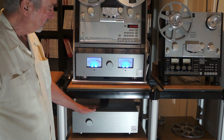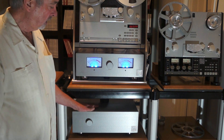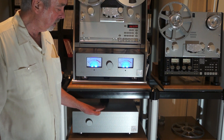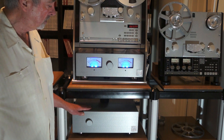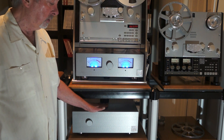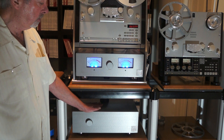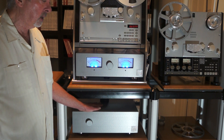This unit uses the same billet aluminum box as the outboard head amp — thick aluminum. In addition to that, the entire inside is covered with rich light material. Rich light is a very inert, very thick material, and all of the boards, the toroidal power transformers, everything is bolted to the rich light right through the billet aluminum chassis. So not only do you have the dampening characteristics of a heavy aluminum chassis, but you also have the rich light inside providing additional dampening.